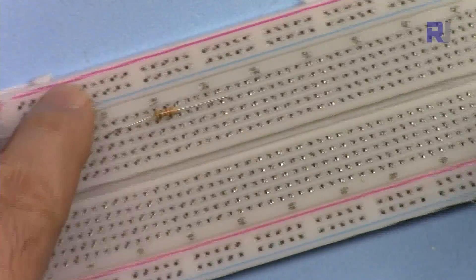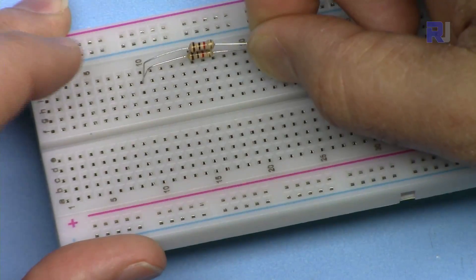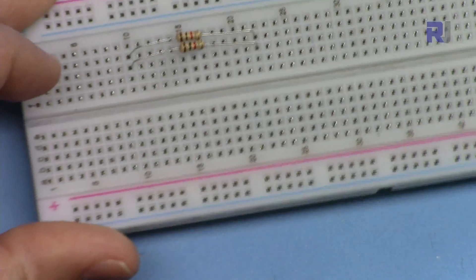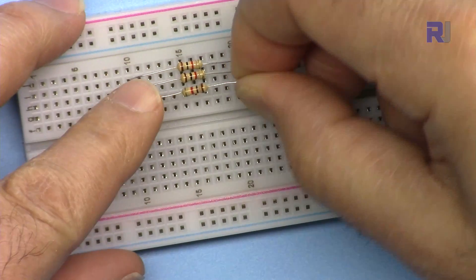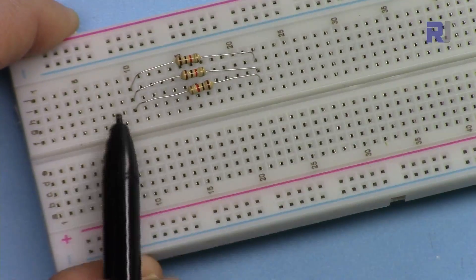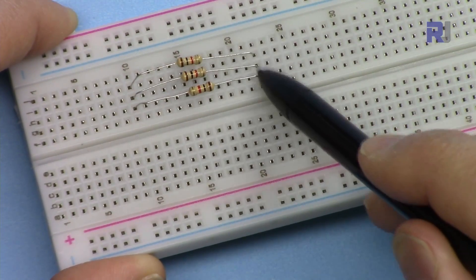To connect three resistors in parallel, insert one at any point that you want, then insert the second one in the next hole beside it on the same row. Here I have connected all three resistors in parallel — they are all together on the same row on this side, and here they are all connected to the same row on the other side as well.